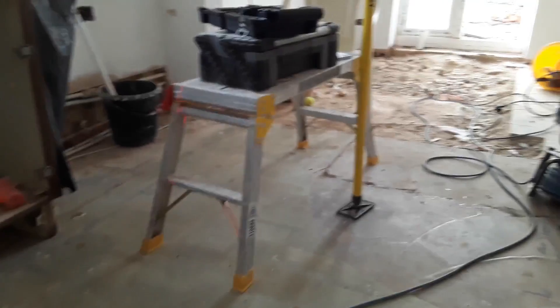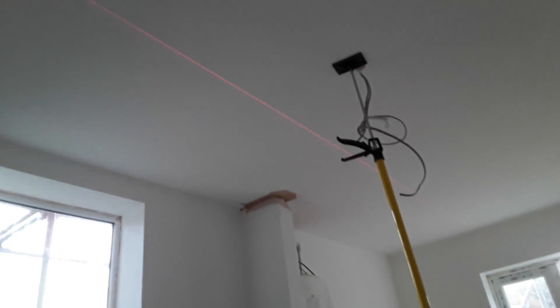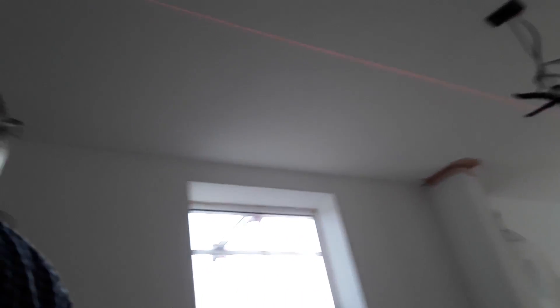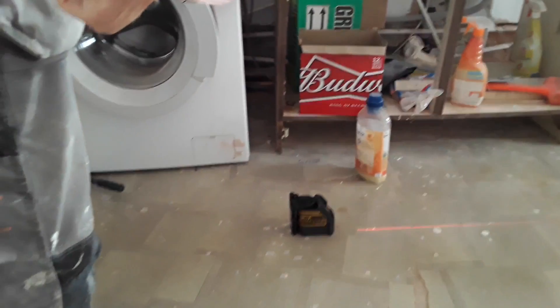Another purpose for this is ceiling downlights, which I'll be doing here. What I'll be doing on this job is marking one end, putting a mark at the other end, then measuring across the wall from there to there. It gives you a nice, perfect straight line all the way down. I can't see how you'd go wrong with this — I think it's just over 100 pounds for a bit of kit.